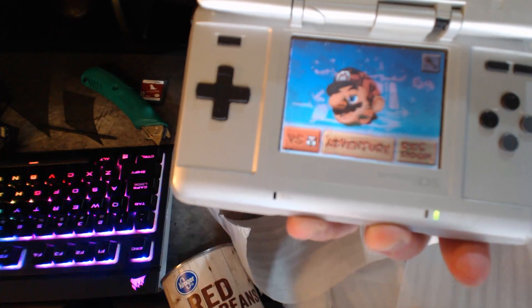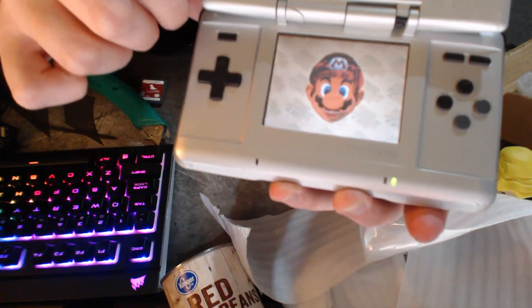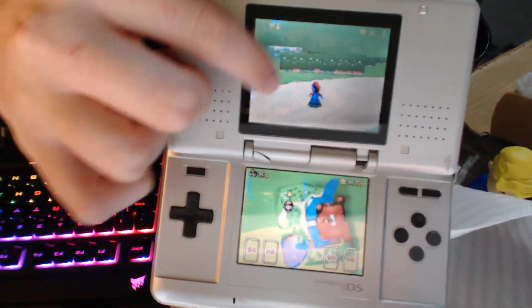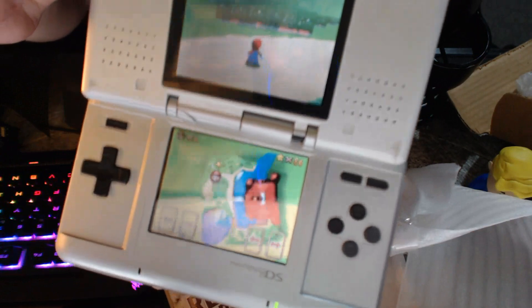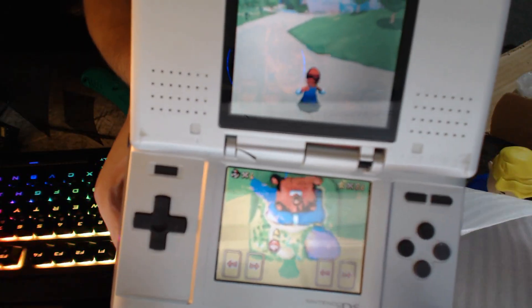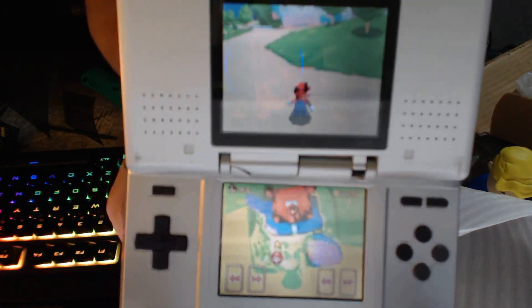I got Mario loaded up here, and you can clearly see there's something going on with the screen. It's really hard to show you guys through the webcam, but if you look in this corner, there are remnants of what should be on the bottom screen showing up on the top display. On video it doesn't look too bad, but if you look really closely, the two screens are meshing together.